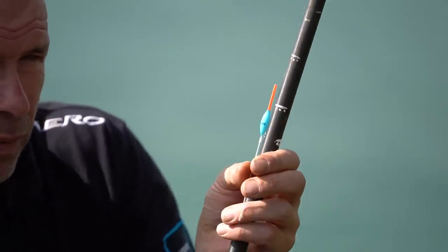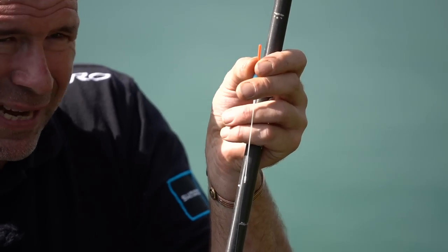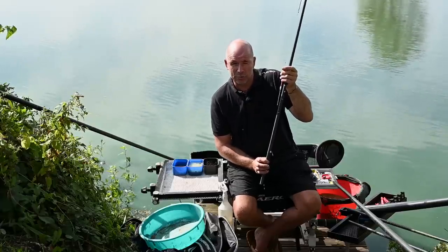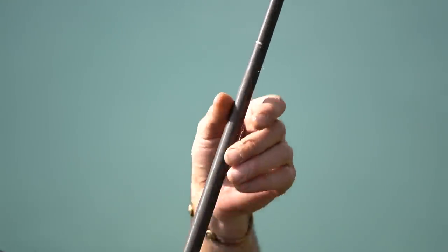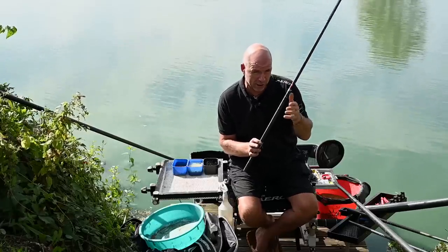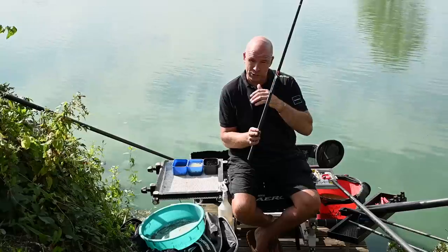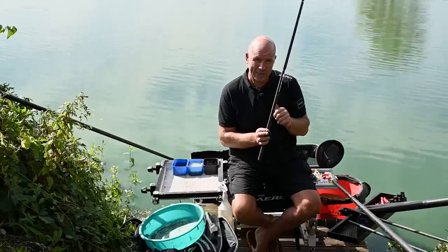A nice thick float tip so you can read the difference between false indications and proper bites. I've shot it up so there's not too much out of the water, but I don't want it dotted down - I want to read indications with a strong durable tip. Above the float I have four number 8 stots as my back shot, which lets me move them up and down easily without damaging the line. I've got quite a long length of line - we're fishing for big, very clever, cute fish that have seen it all before. When I put my rig out, I'll pull my pole to the left hand side so it's completely out of the way, looking like foliage on the bankside - pole movement makes a massive difference with carp.